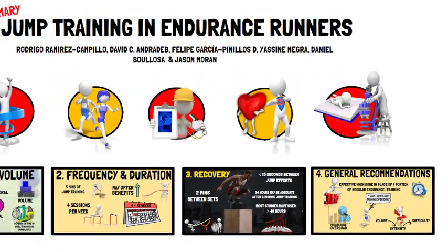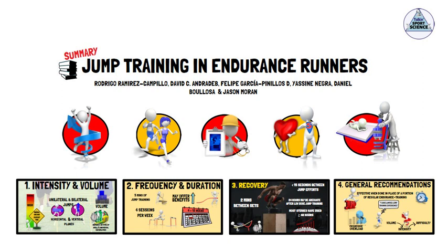That concludes the recommendations for implementing jump training for endurance runners. I recommend you check out the full article — the link is in the description. Thanks for listening, folks. See you next time.